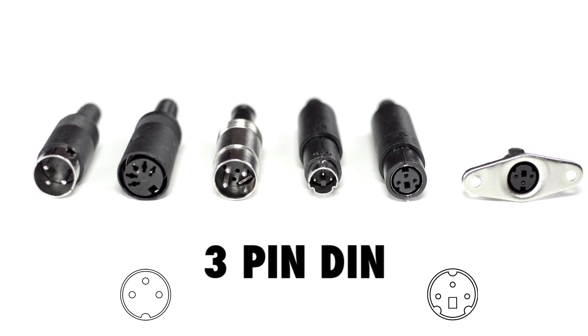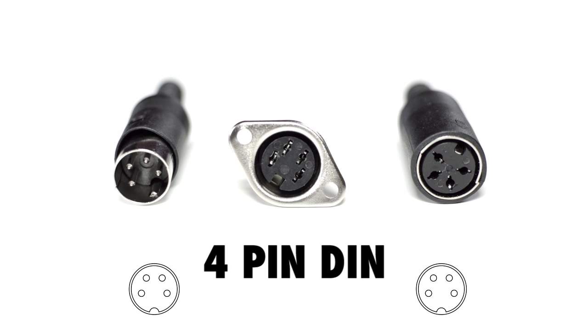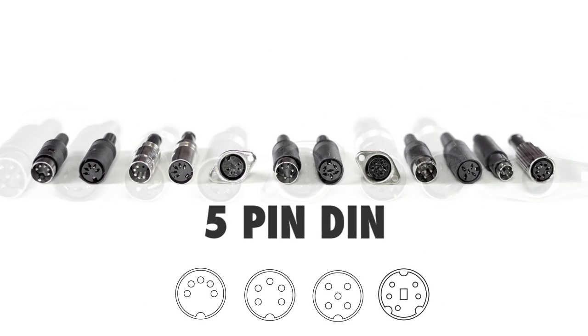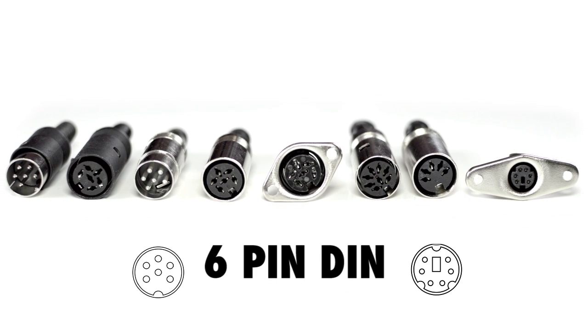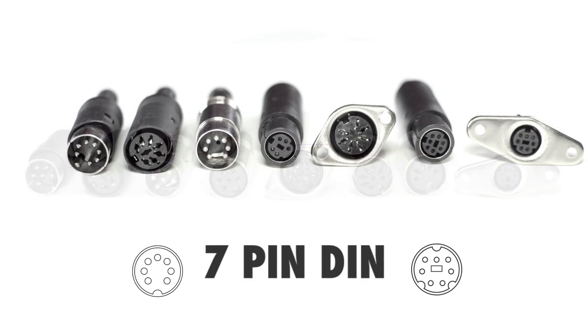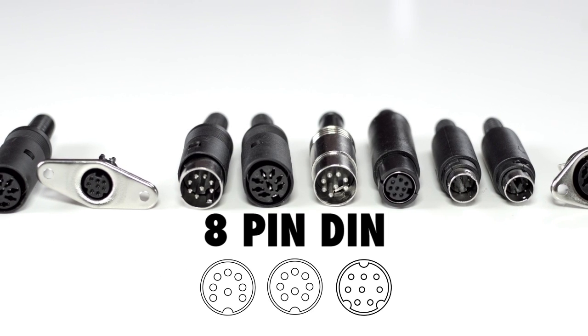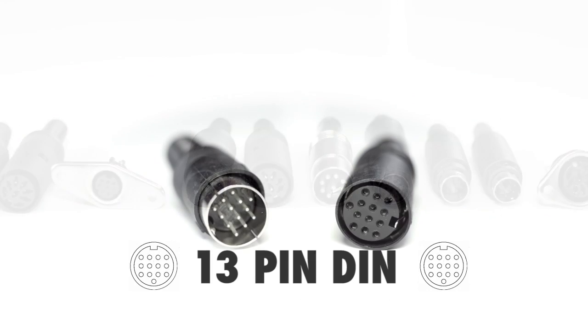Three pin, four pin, five pin, six pin, seven pin, eight pin, and thirteen pin.